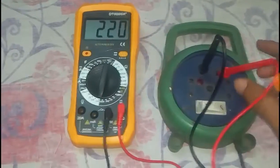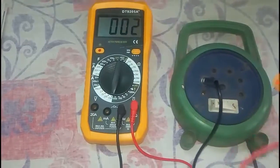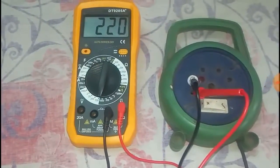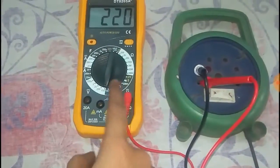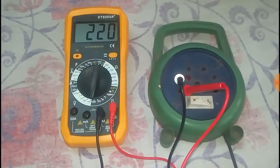If we change the orientation of the socket, the output voltage will be the same — it is still 220 volts. In this way we can easily measure the AC outlet voltage using a multimeter.